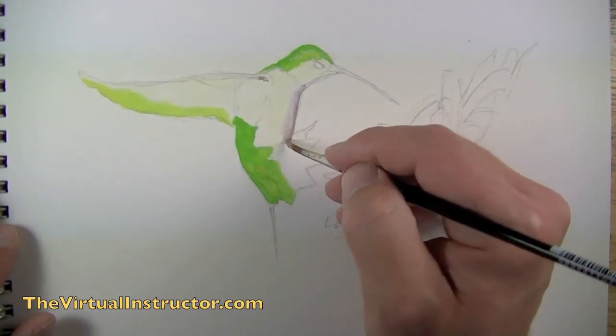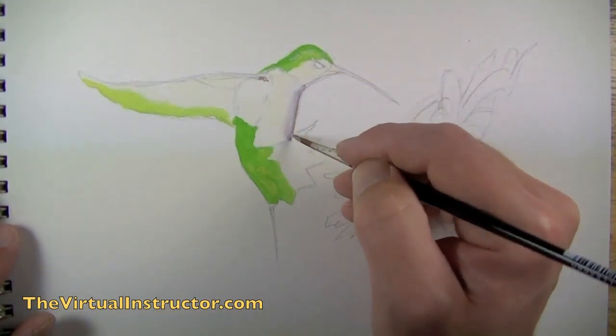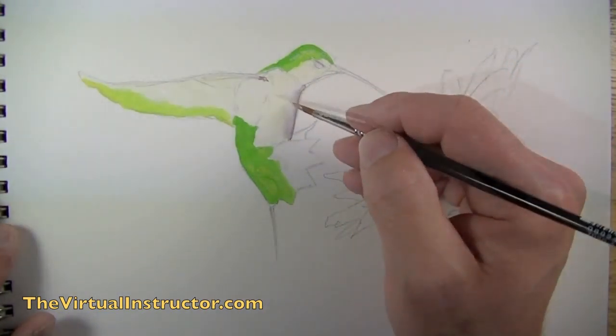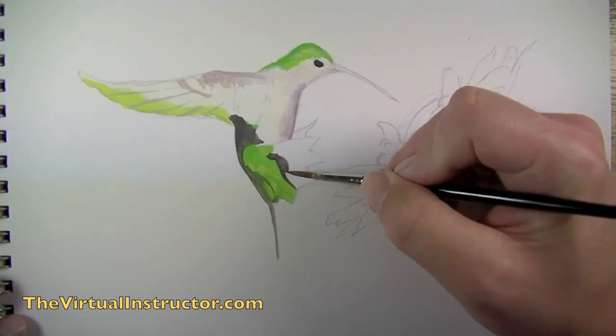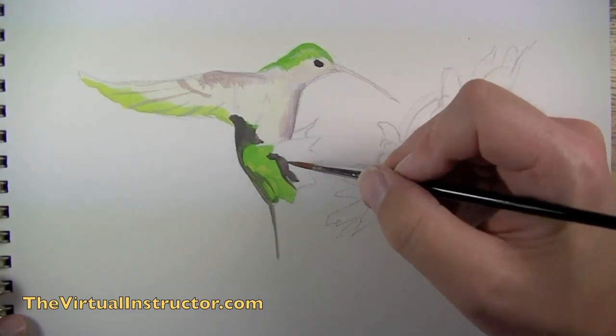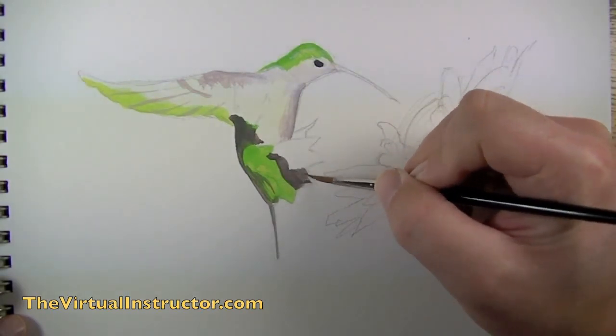Then we're going to start to establish some of the shadowed areas by mixing blue and brown together with a bit of white and just go over the surface where we've already applied paint. Then we can mix up a darker gray and start to establish some of the darker areas — this would include the eye of the bird as well as some of the tail feathers.